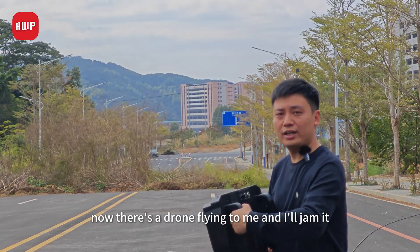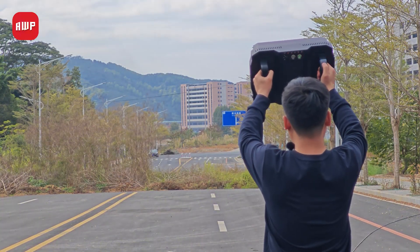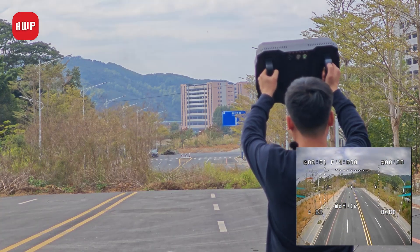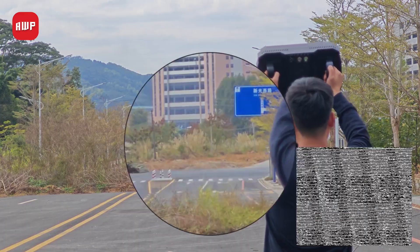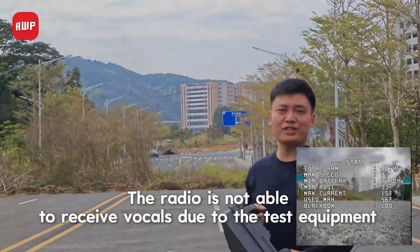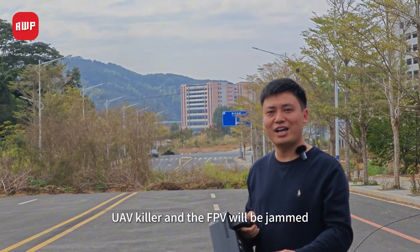Now there's a drone flying to me and I'll jam. And the FPV will be jammed.